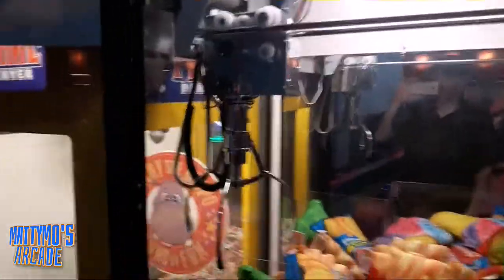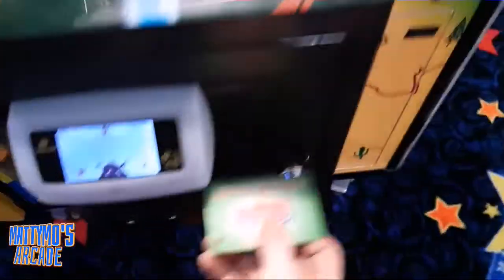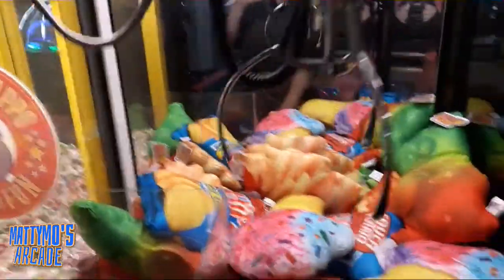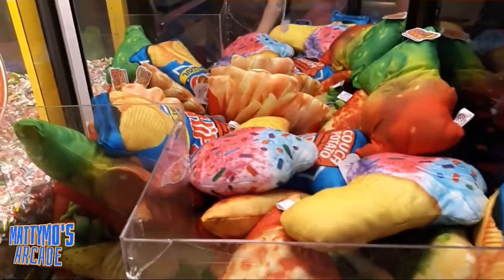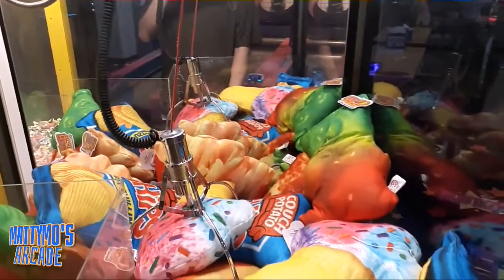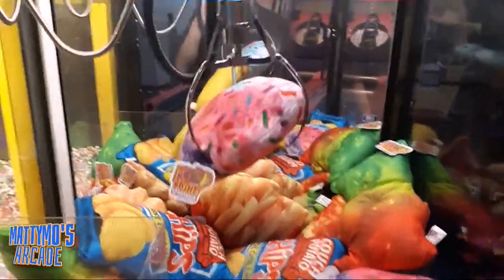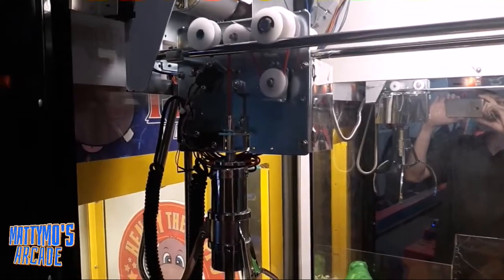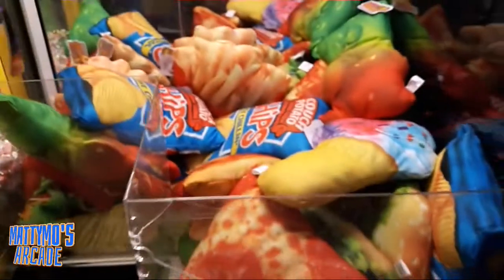This is the final one — I have the bigger claw for the bigger prizes here. Let's see if we can get this ice cream cone. Okay, that one's big enough to get the bigger prizes all the way through. I'll get this one buttoned up and then we'll go around and play a little bit of each one.